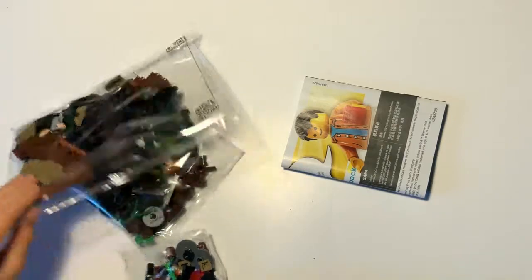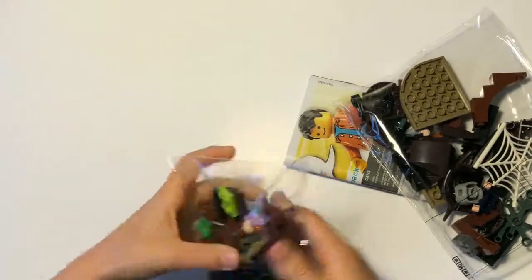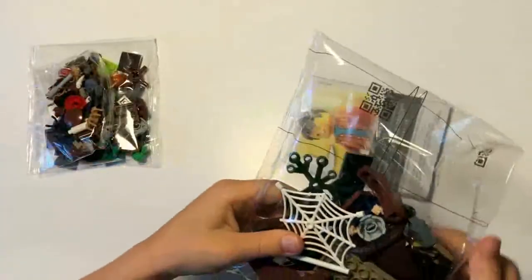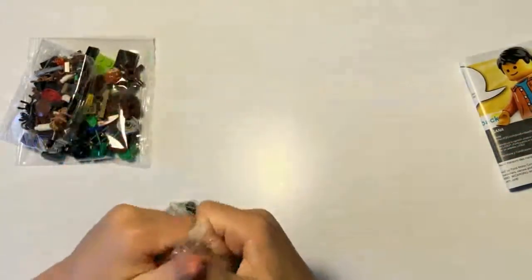Alright, so we have three bags: bag number one with Ron's head in it, bag number two with a bunch of spiders in it, and bag number three with a giant spider web in it. Let's just get started!